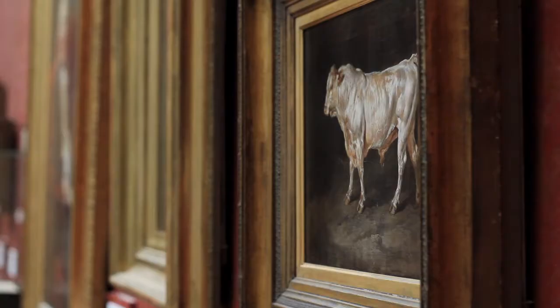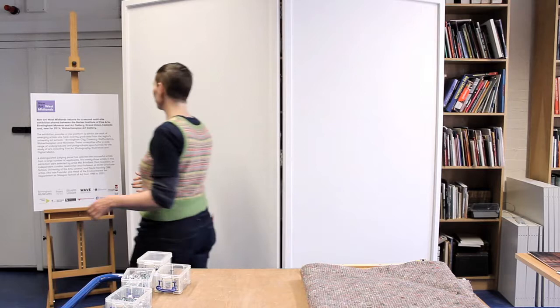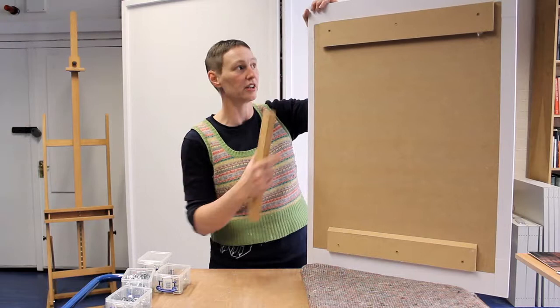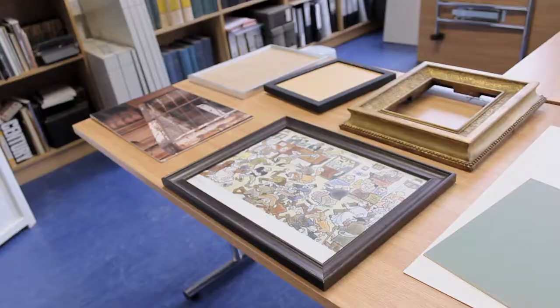Suspension rods are usually used for older pictures in a more traditional setting, such as a Victorian room using a picture rail. They are long rods that hang from the picture rail and slide down behind the picture using a couple of brackets. Another method is split battens, used for anything mounted on board without a frame or for aluminium-mounted prints. You have a split batten on the back of the picture and another on the wall, and the two fit together. It's not entirely secure but you can level it really easily.